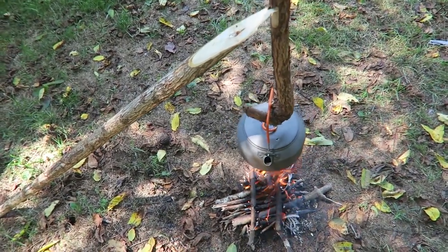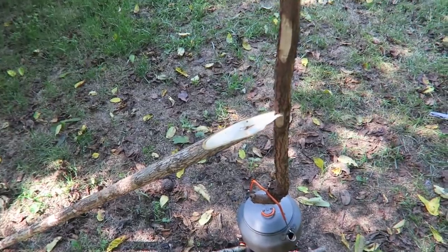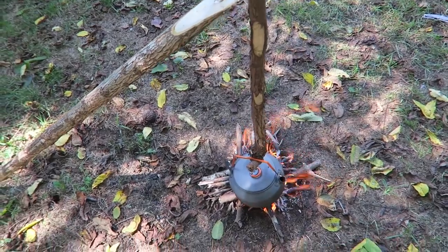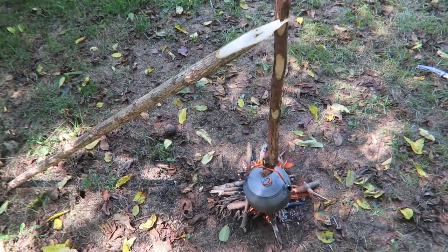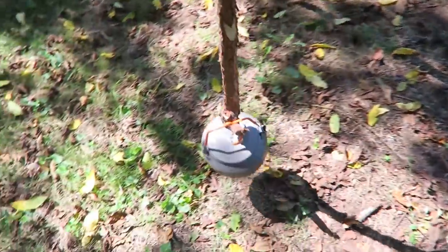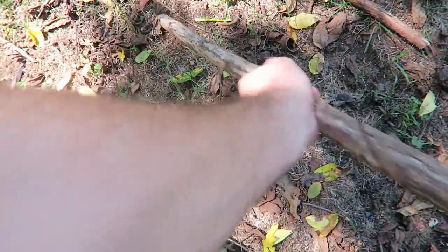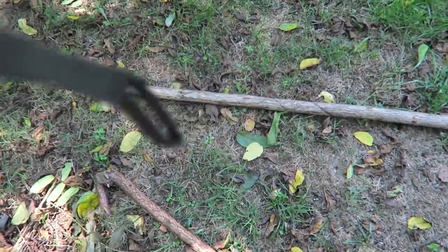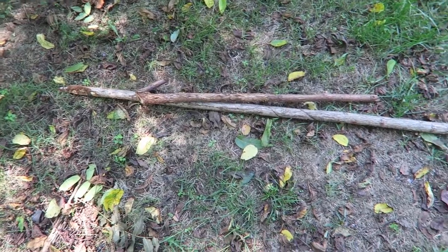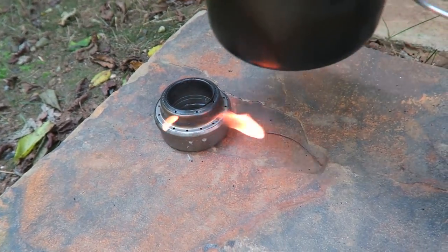Very easy to put it together, very easy to take it apart. You can take it off, put it on a higher notch to keep it warm, or put it on the lower one to cook faster. Once you're ready to take it off, just pull it off and set it aside. You can pull the stick out and take the pot hanger to your next camping spot.